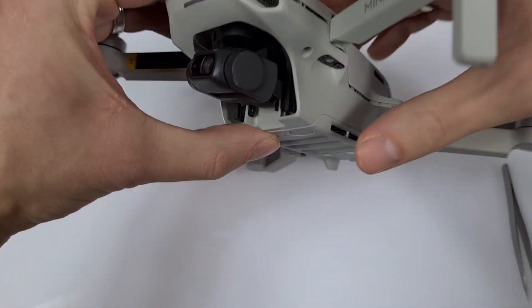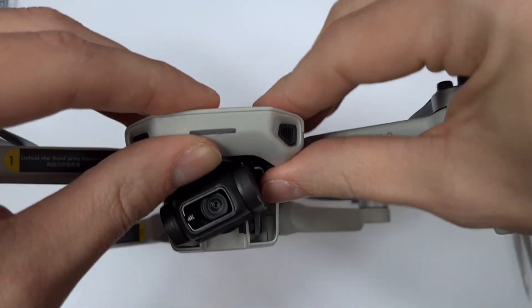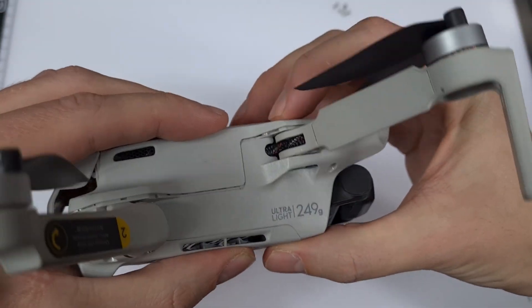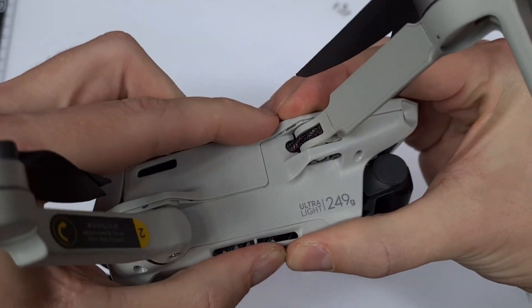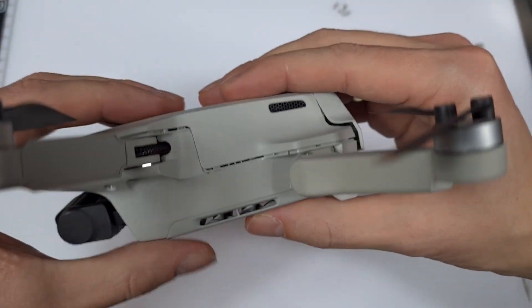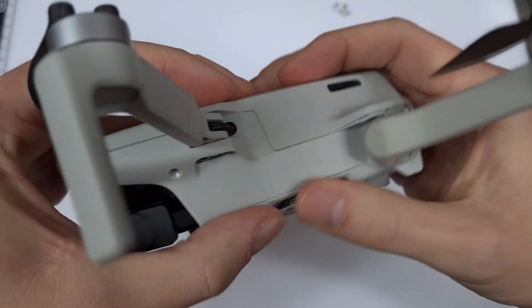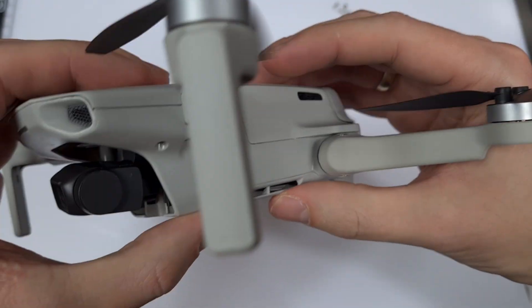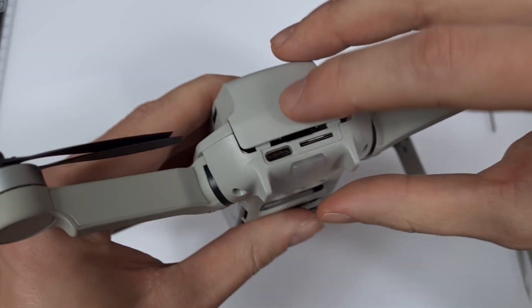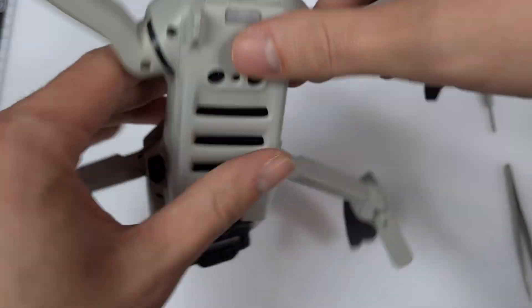I think I can start attaching the new upper cover. I press gradually and start in front — a bit of finger strength is enough. I shouldn't use force and shouldn't press too hard. I choose a side and click everything together around the drone. Fits pretty good. The hatchback also fits perfectly and opens and closes. Amazing.